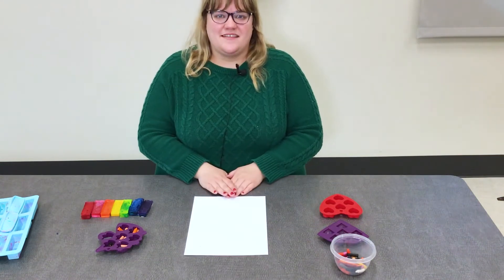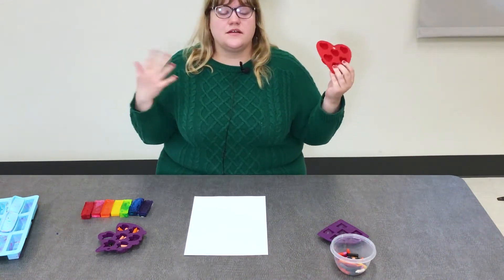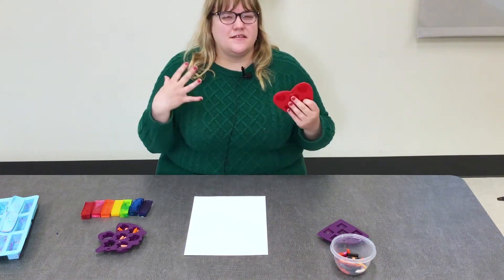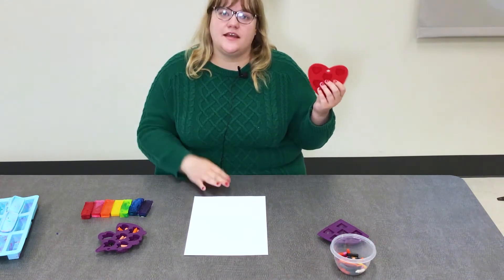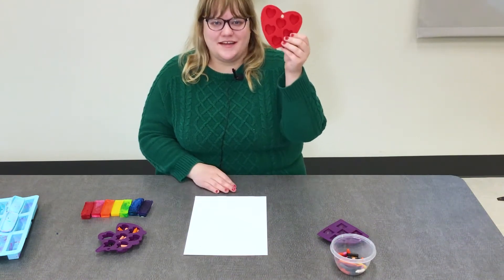To get started you will need a silicone mold like this. You can find these at the craft store or the grocery store in the candy making section. You can sometimes find bigger ones in the baking section and they are usually on clearance around the holidays — I got these at the end of February towards the end of Valentine's Day.